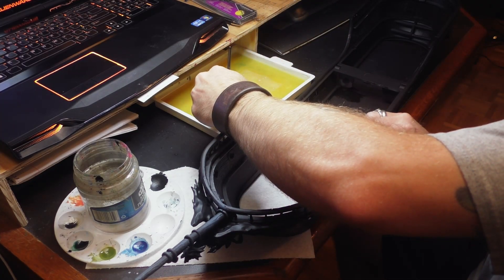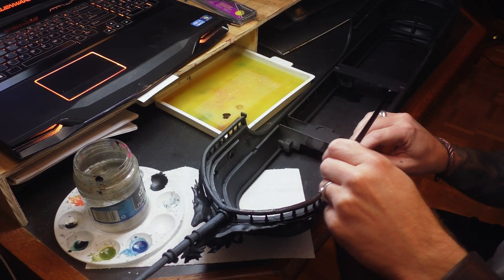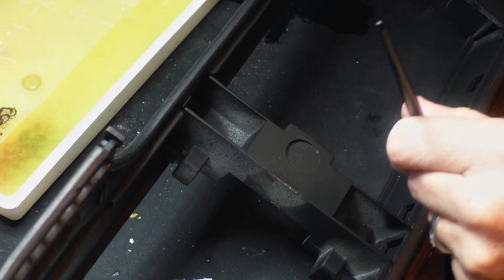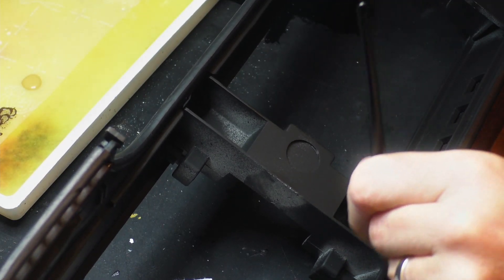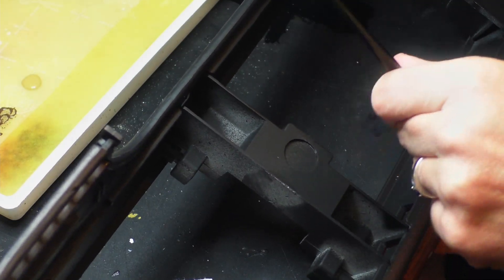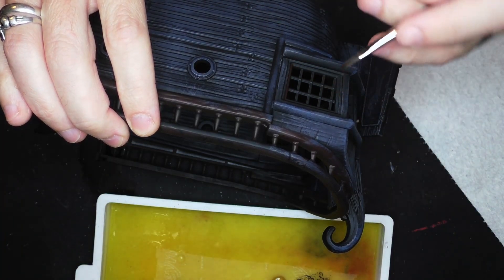For all the banisters and everything I used Rhinox Hide. I could have used just a dark cheap craft paint but I couldn't find quite the tone that I wanted to, so I didn't use too much Rhinox Hide. I also used it for all the windows.